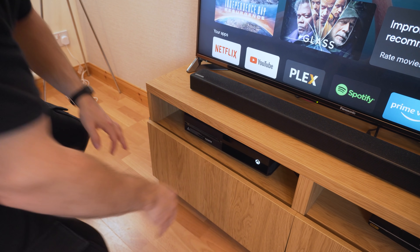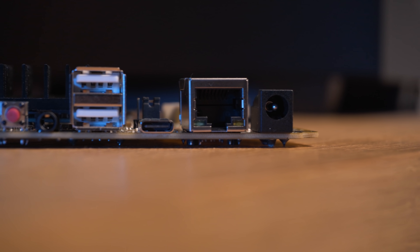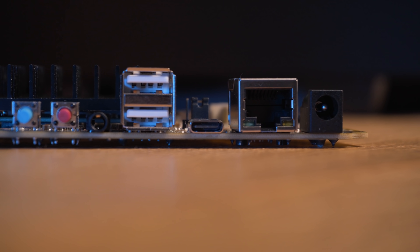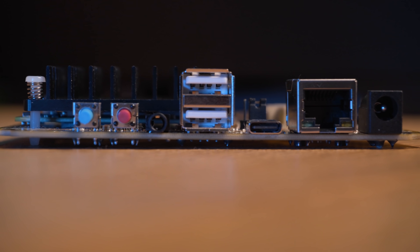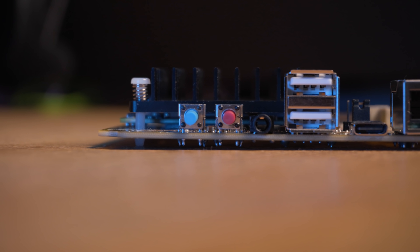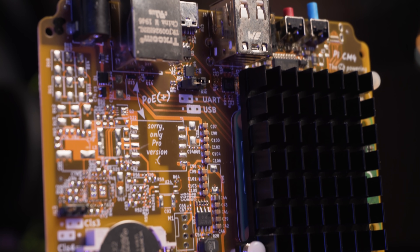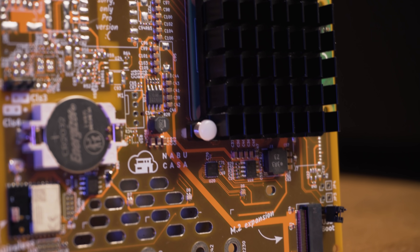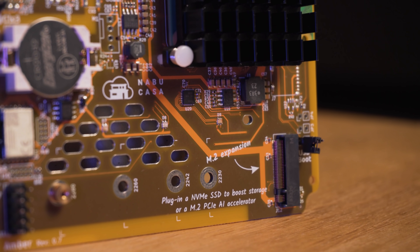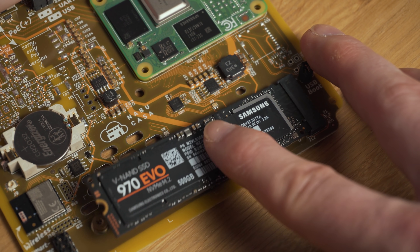Let's quickly recap the ports we have here. In terms of the main I/O, we have a power jack, a gigabit ethernet port with optional power over ethernet, a USB Type-C port, two USB 2.0 ports, a 3.5mm audio jack, and two physical buttons — one of which is reserved for factory reset. Then down at the bottom of the PCB we have our M.2 slot, which can be used for expandable SSD storage, which we are going to do a deeper dive on in the full review.